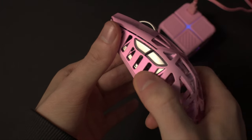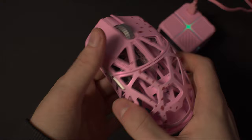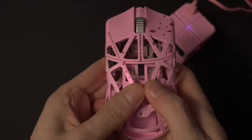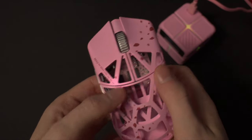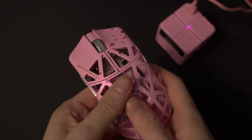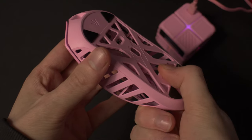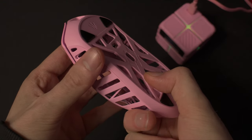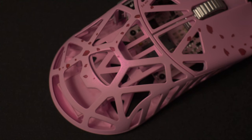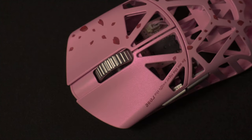The build quality on my unit feels really good. There is some flexing on the sides of the mouse, but if you're not applying an exaggerated amount of pressure it's not going to snap or break. There's pretty much no flexing at all on the top. There is some flexing on the bottom, but that's expected on magnesium mice since the bottom is usually made of plastic. The parts you'll be touching feel smooth, with just a couple of places having a sharp feel, though those are located where you won't be gripping.